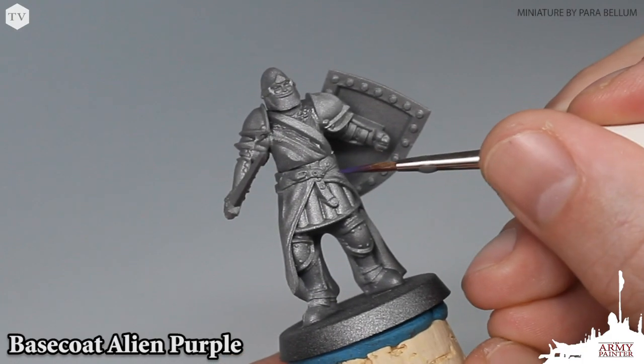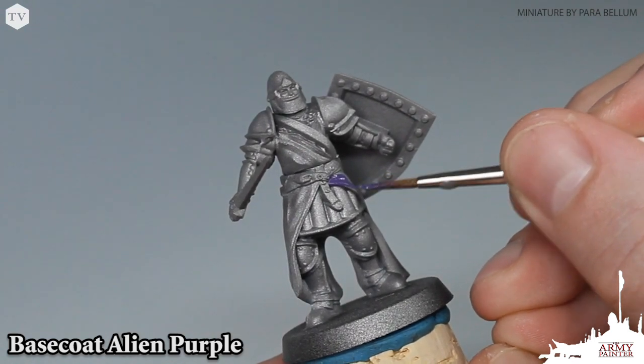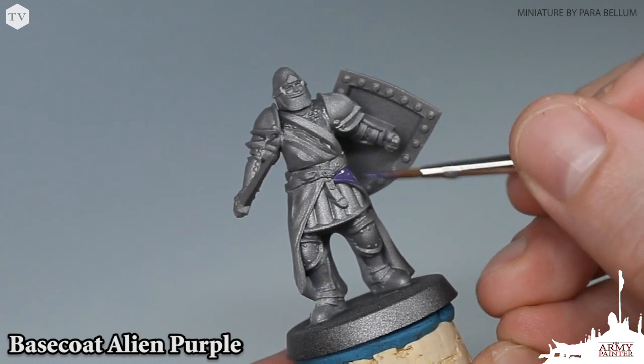With that thinned-down Alien Purple and a Regiment brush, we're just going to begin basing in all of our purple all over the robes on the model. Very simple stuff here — we are just coloring inside the lines.